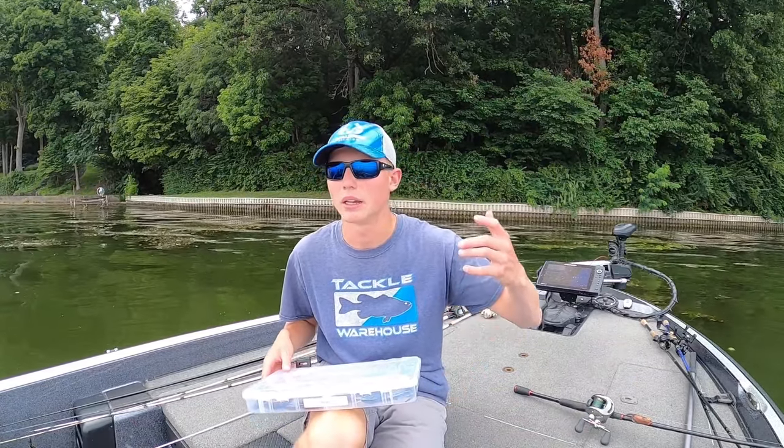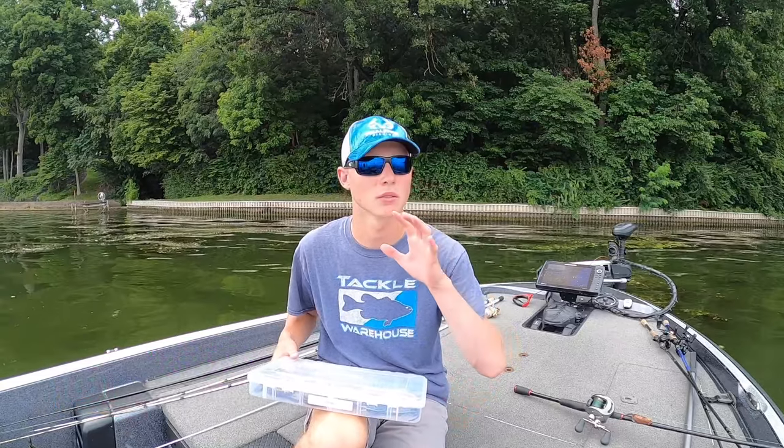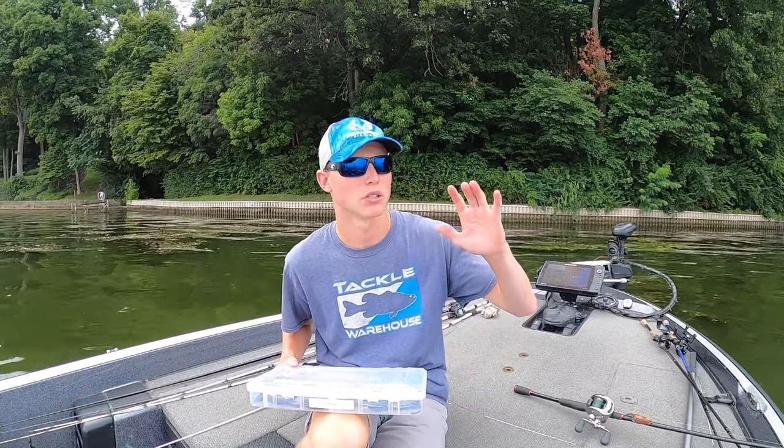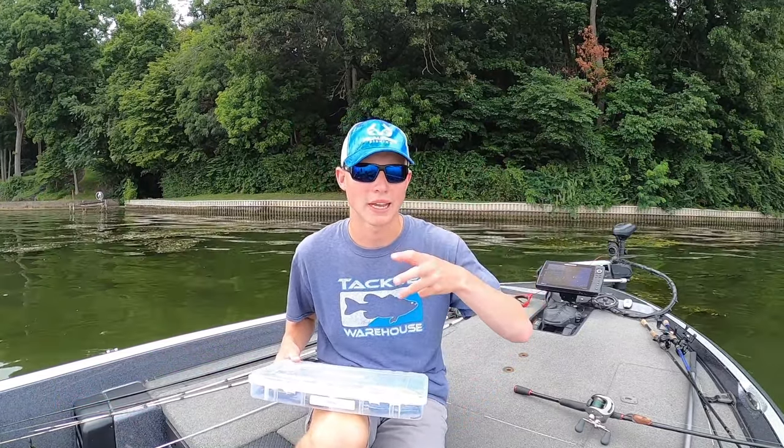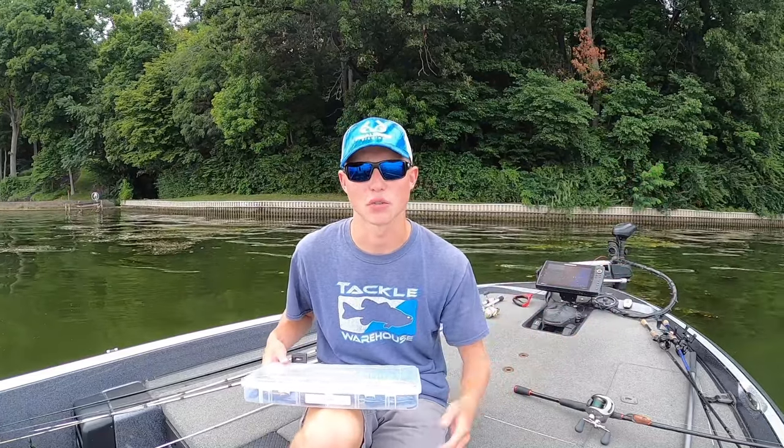I've made a couple videos on frog fishing, but as time evolves, things change. Everybody learns some more ways to fish a frog. So that's what I'm going to be talking about today — some of my favorite frogs, a couple modifications I make to the frogs to increase the hookup ratio, and then how I actually fish the frog.